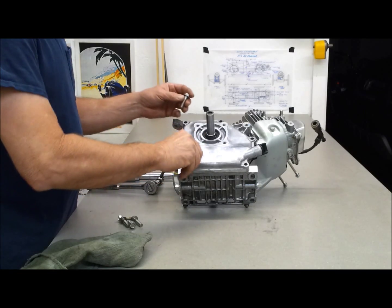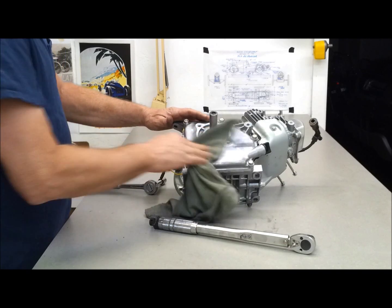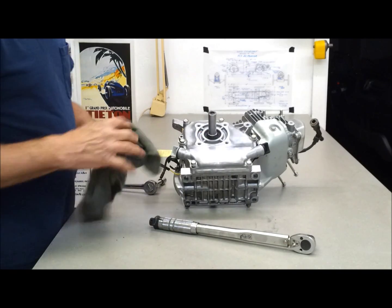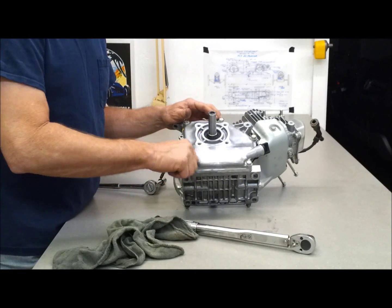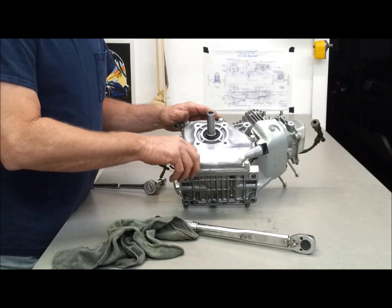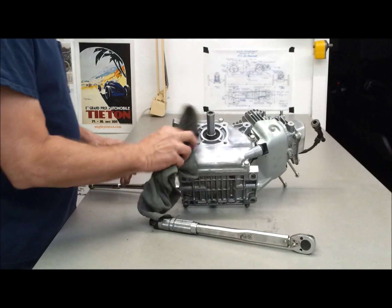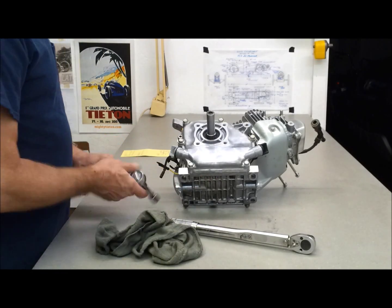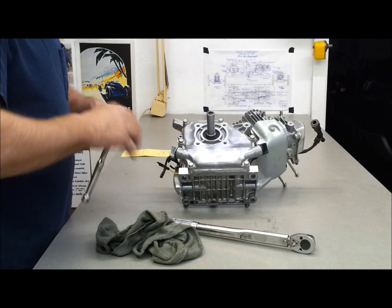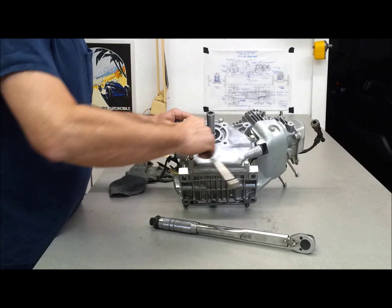All these bolts are the same size, so they can go anywhere. One thing about these YouTube videos — I've come to find out if the videos are longer than 18 minutes, it takes forever for them to upload, or they won't upload at all. So sometimes it's tough to trim it down to 18 minutes, that's why I end up with so many different numbered parts.